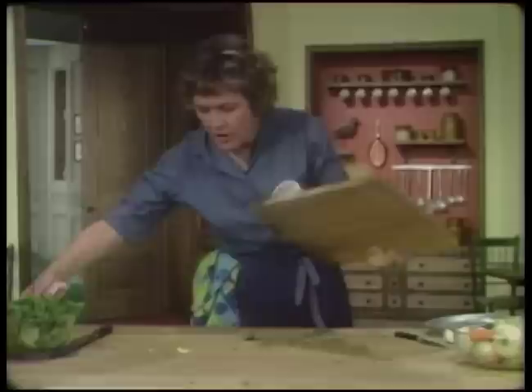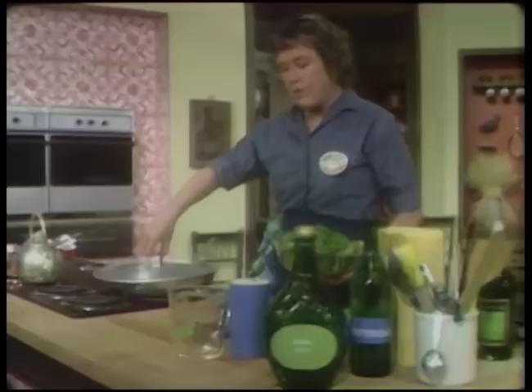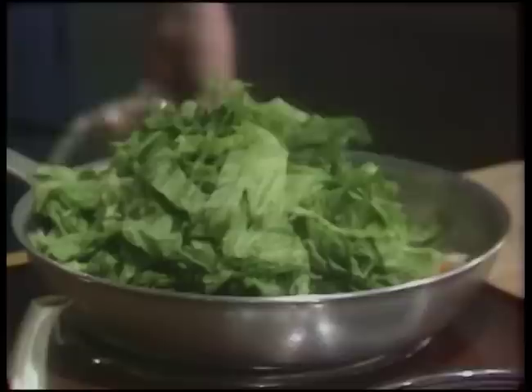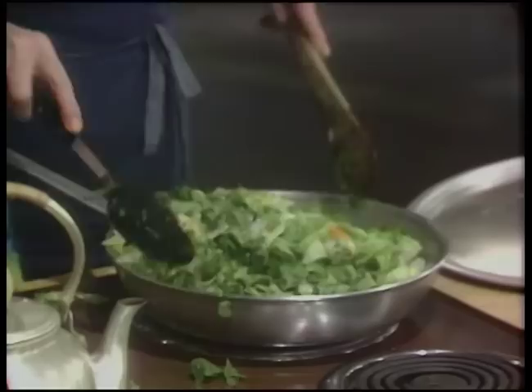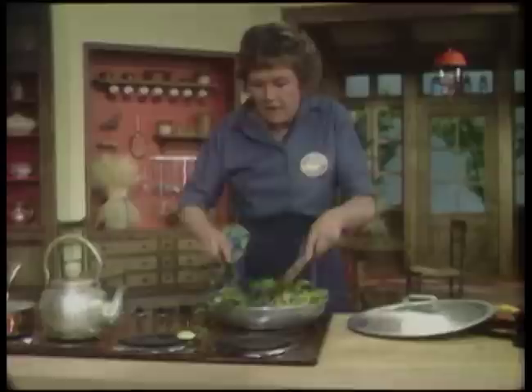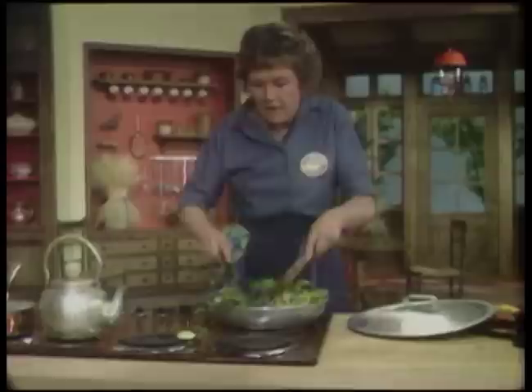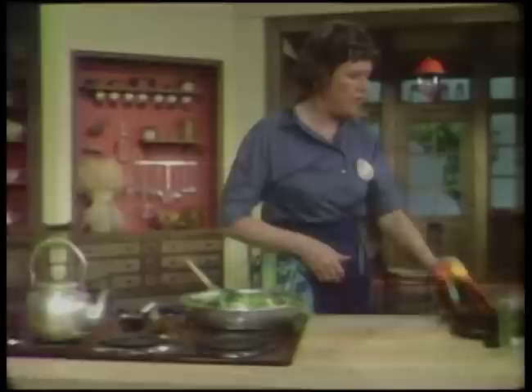When the onions are tender and translucent after eight to ten minutes, the greens then also go in with them. I think this is an amusing recipe because you don't usually cook things with lettuce. But you'll see when we get it done it's going to be beautiful. What this is supposed to do is wilt down and then it's going to be part of the braising ingredients that the fish is going to cook into with wine. This has got to cook probably ten to fifteen minutes.